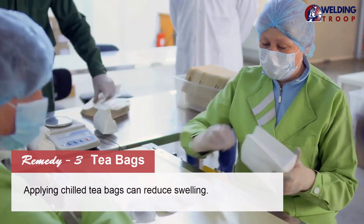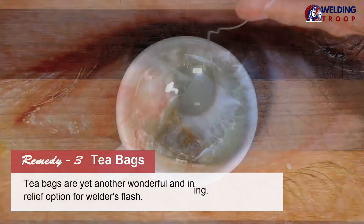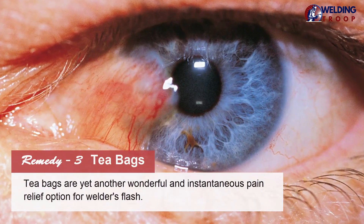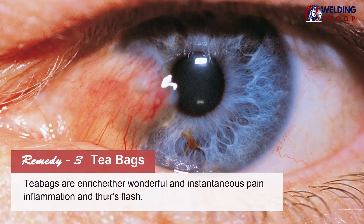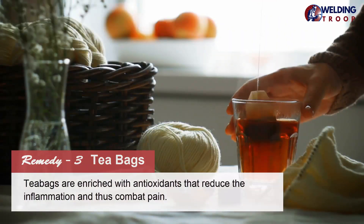Remedy 3: Tea Bags. Applying chilled tea bags can reduce swelling. Tea bags are yet another wonderful and instantaneous pain relief option for welder's flash. Tea bags are enriched with antioxidants that reduce inflammation and thus combat pain.